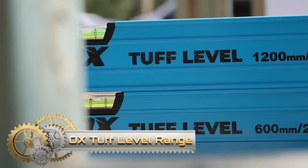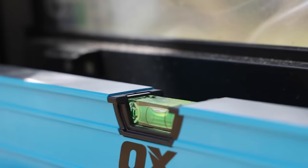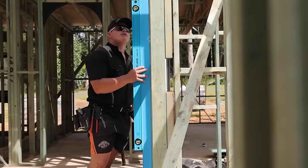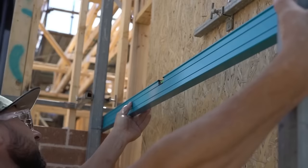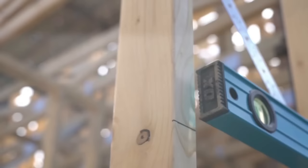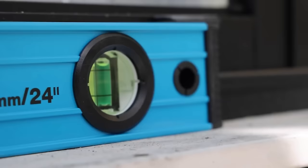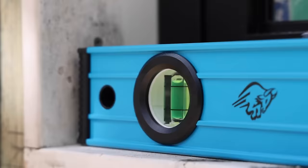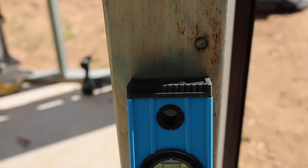The OX TUV level range is a reliable and durable collection of spirit levels, designed to provide accurate measurements for a variety of projects. Crafted from robust aluminum with easy-grip ribbed profiles, these levels offer a comfortable and secure hold during use. The high-impact rubber end caps enhance durability, making them resistant to damage in challenging work environments. With ultra-precise level vials calibrated to 0.5 mm per meter, these levels ensure accuracy.